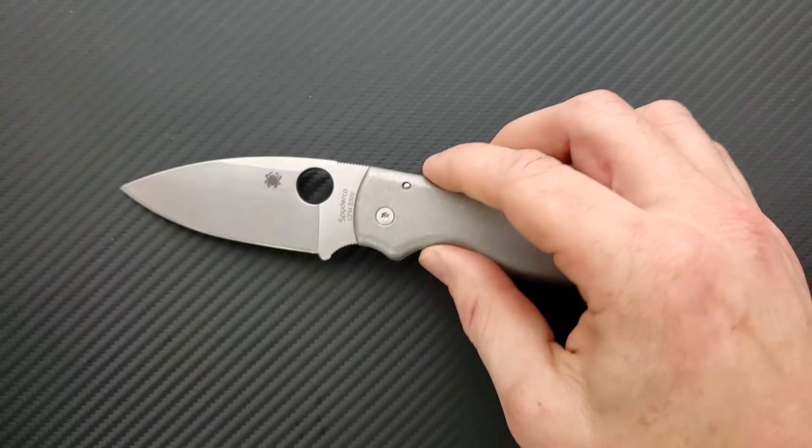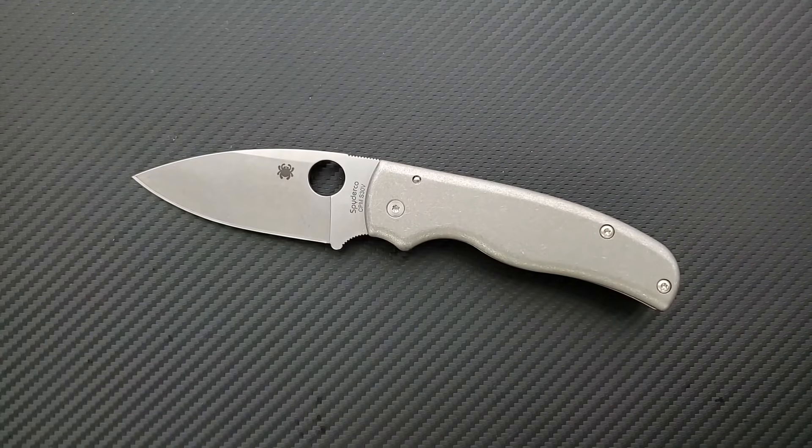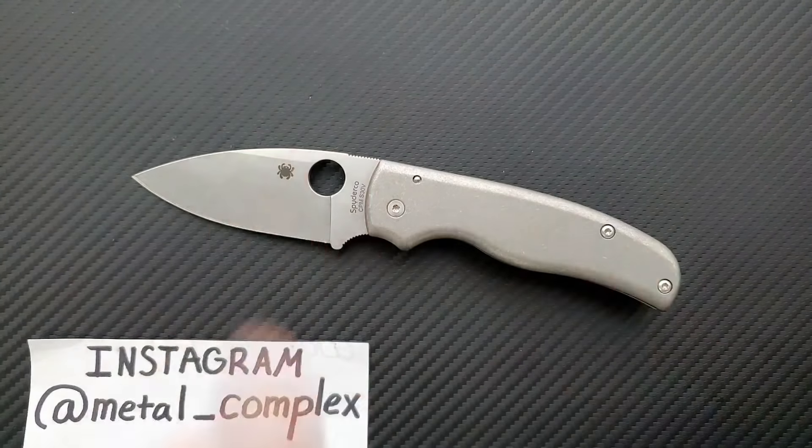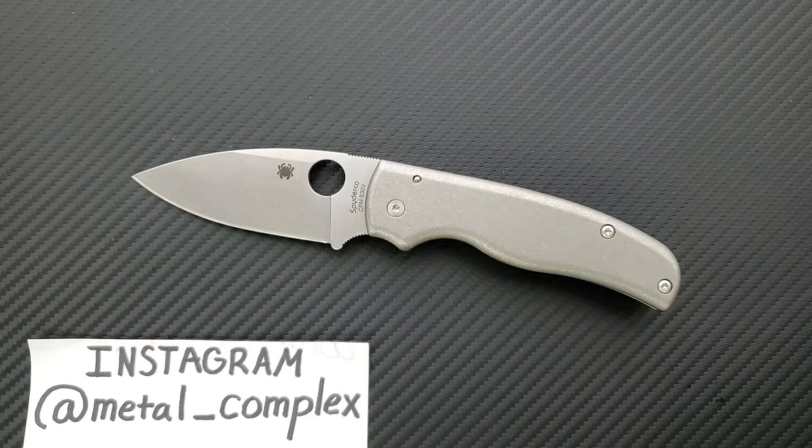Anyway guys, this was a blast — I hope this was fun for you to watch. Don't be afraid of taking apart the Shaman; it's very easy to do. Please make sure to follow me on Instagram at Metal_Complex. If you enjoyed this video, please leave a like. I have lots of videos of knives that are expensive or inexpensive that I do or don't like, so check those out. If you enjoy all my content, go ahead and click Metal Complex to subscribe because there's definitely more coming. Thanks again for watching everybody, and have a great day.